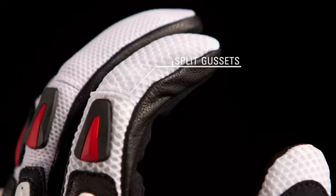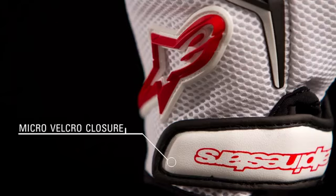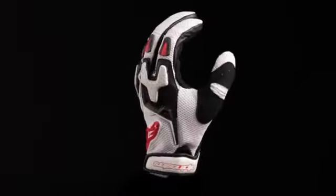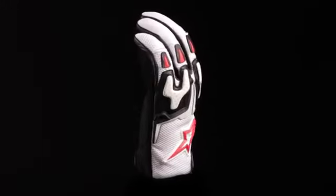Split gussets on the fingers improve flexibility, and the micro velcro wrist closure ensures a snug fit. The SMX Air Glove is available in sizes small through 3XL.